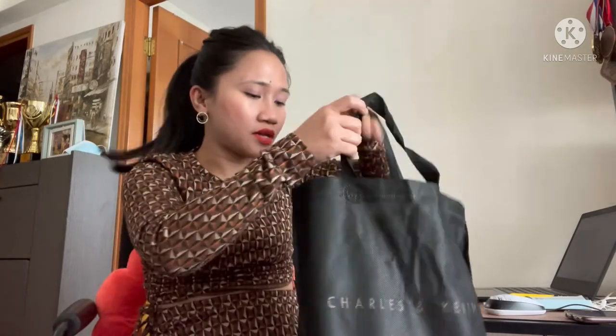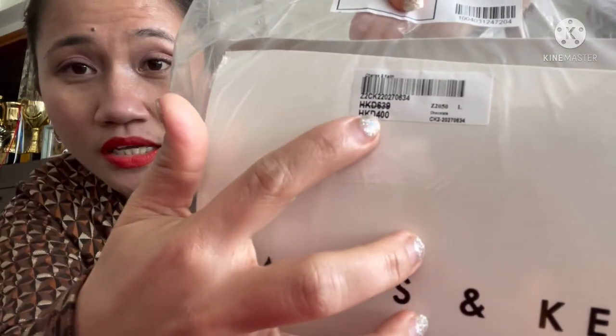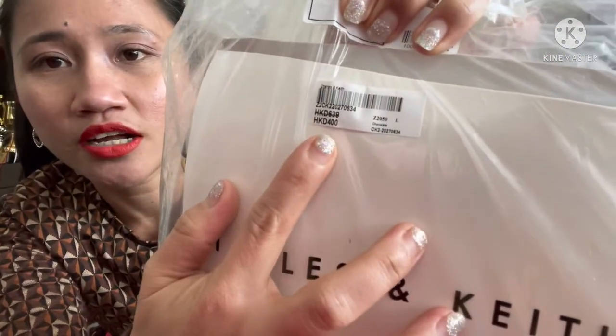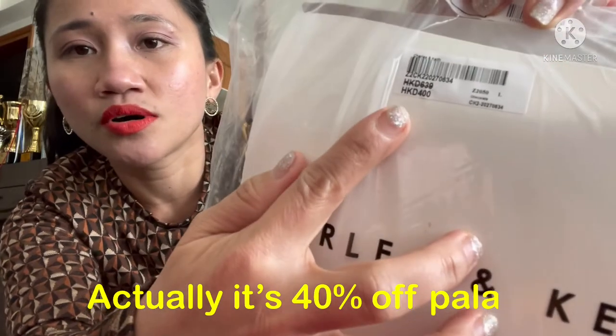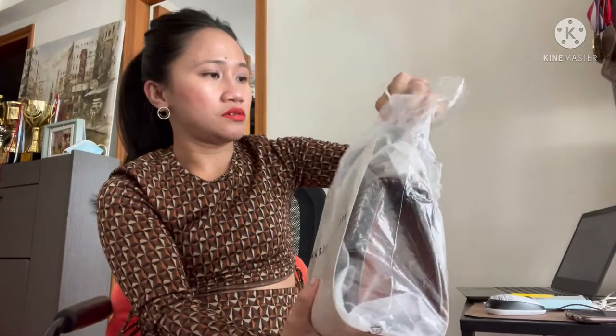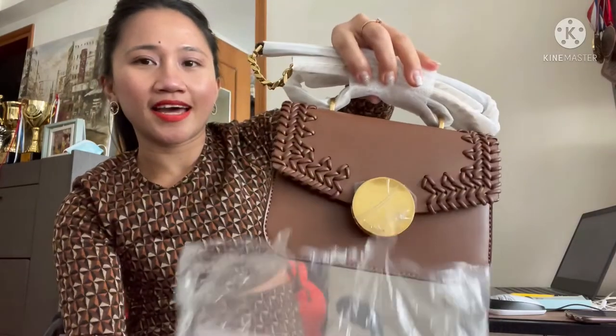Let's open it! Here it is — the price tag is still on it, I haven't removed it yet. Brand new!